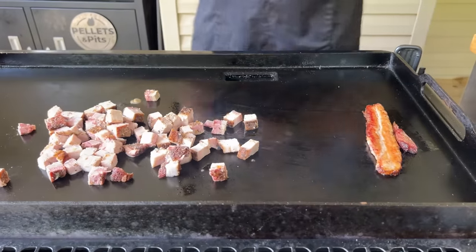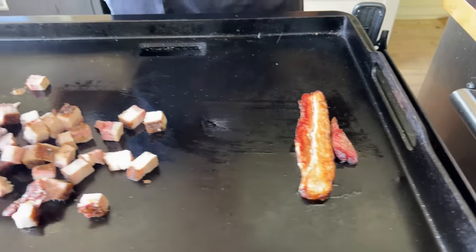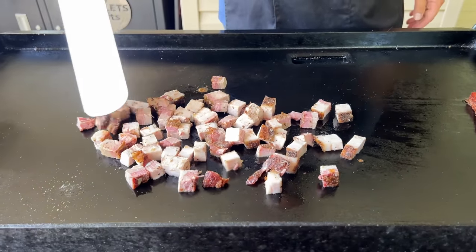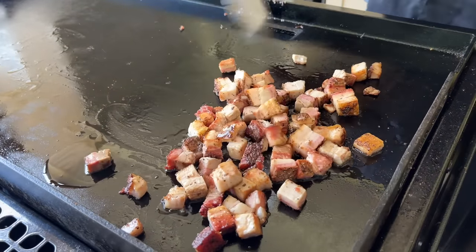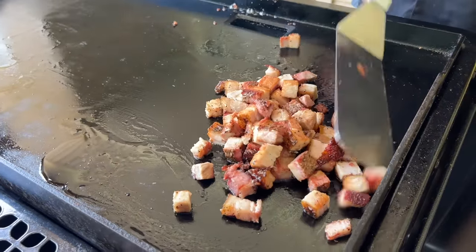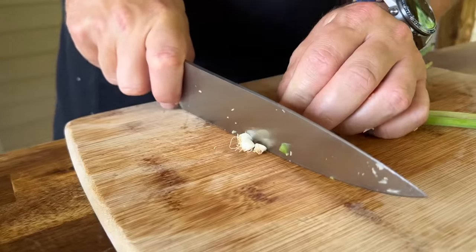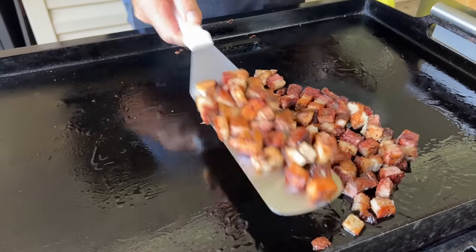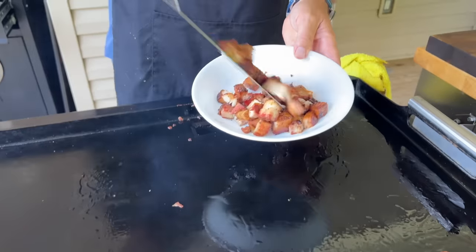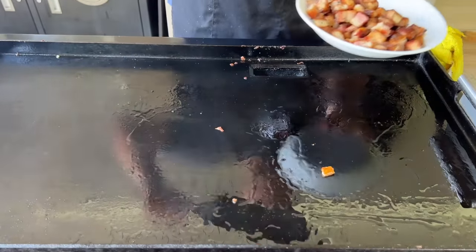So what I'm going to start doing is crisping up this pork. And then with that belly fat that renders out — see that color right there? That's what I'm looking for. I'm going to use that fat for the rice. That pork's looking good. You can see what kind of color we're working with — that's kind of like your target. You see how much grease, oil, fat is left on the griddle? That's gonna be perfect for our rice.